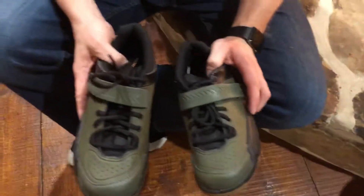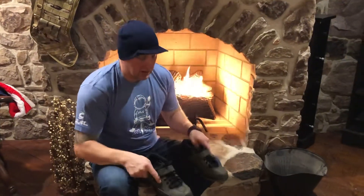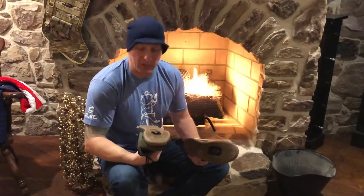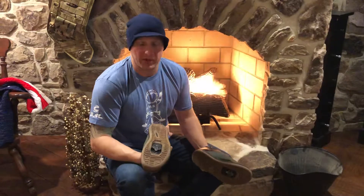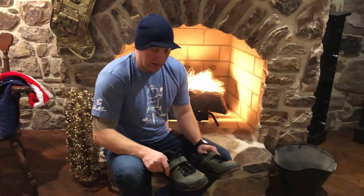If I had to give a rating out of one to five, I'd probably give it about four and a half. The only reason I'm giving it any half off is because being clipped in, sometimes it gets annoying trying to figure out if you have a piece of pebble or stone caught up in that cleat. Again, great shoe — Shimano AM5.